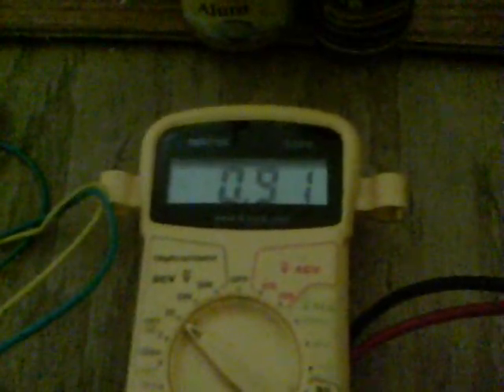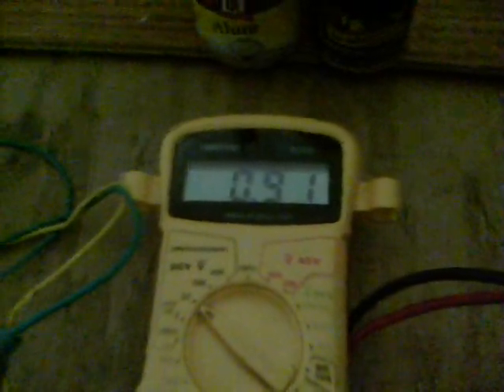The loaded voltage is now 0.91 volts, which is quite high for galvanised steel — it normally has about 0.7 volts at most with crystal cells — so very pleased indeed with that one.